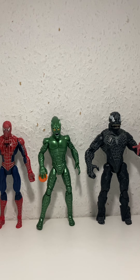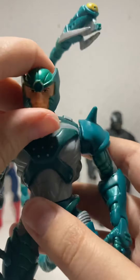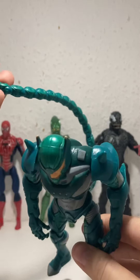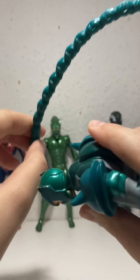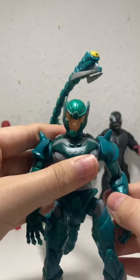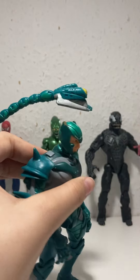Now this is the other one I got today — this is the Scorpion. This guy is very cool. There are lots of these listed on eBay so you could go get one. I tested out the action feature and it's so cool — he's got a bendable tail. You put it in water, press the button and it sucks up the water, then press it again and it squirts out. It's called Scorpion Poison Blast.